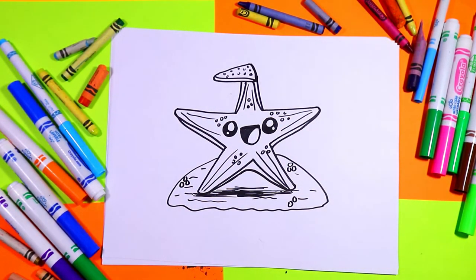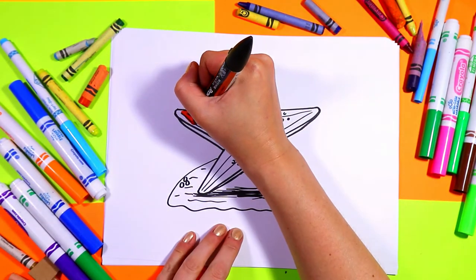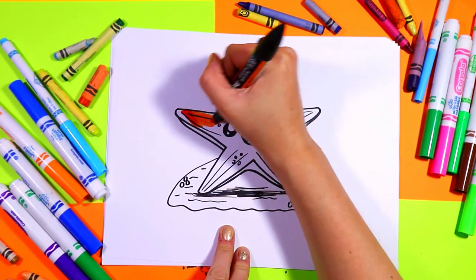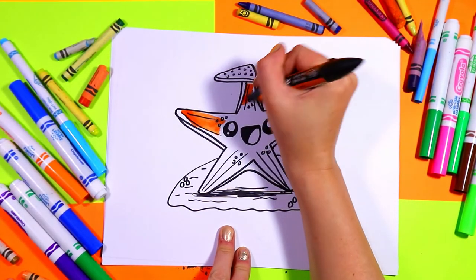So once you're done drawing it you are ready to color. We're going to start off with some orange, so grab an orange marker. First we're going to take that orange and color up the center, stopping around the face. We're going to go up the center of each arm, stopping at the face.